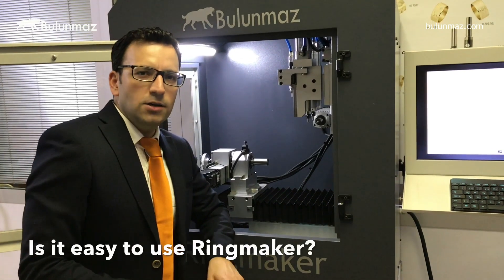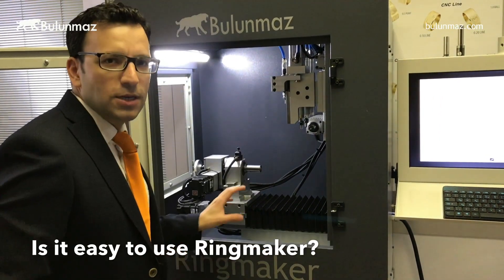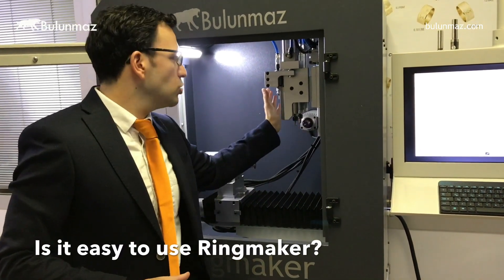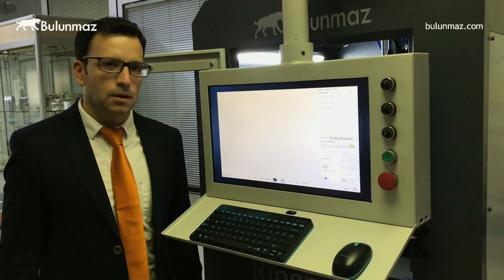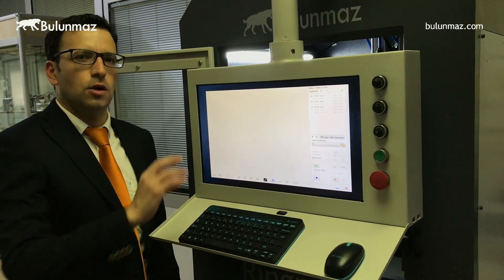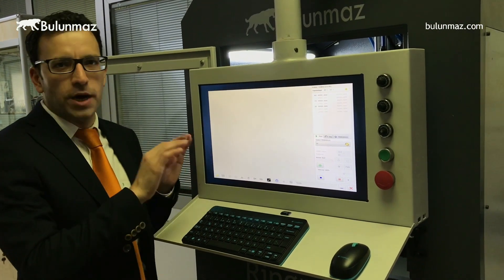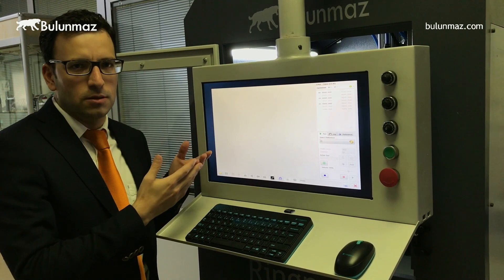It's pretty simple inside Ringmaker. There are just two things you have to know. First is where you put your ring or bangle, and second are the motors where you will see the spindles and have all the control. Here is the control screen of Ringmaker — just one screen. All you need to do is organized in one screen. You don't need to open many pages or write codes. You just choose your model and start the operation.